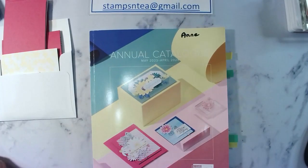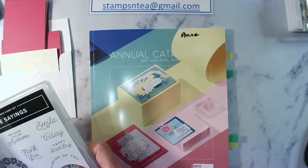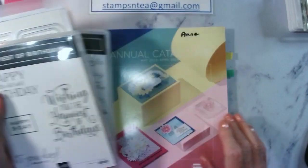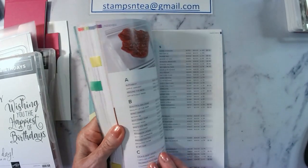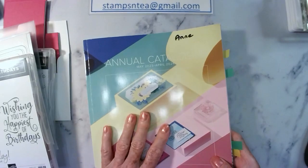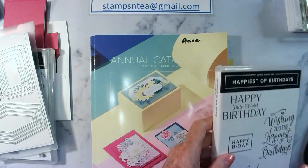So welcome everybody. Today's video is more of just putting this card together. We all know how to stamp, we all know how to cut paper. Today we're going to do a technique class and it's called Twist and Pop. This is the annual catalogue and everything we're going to use today is in the annual catalogue except for this stamp set. It's called Happiest of Birthdays — it's an older set but it's got a lovely big birthday greeting on there so I kind of use it a lot.